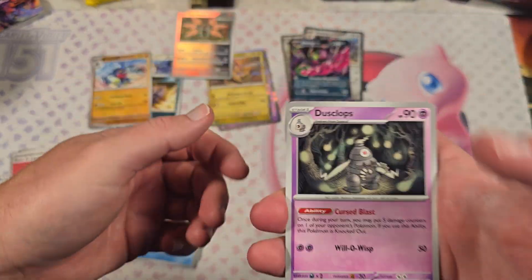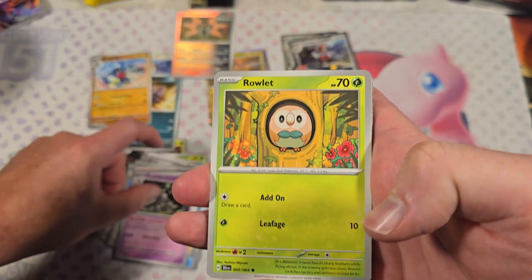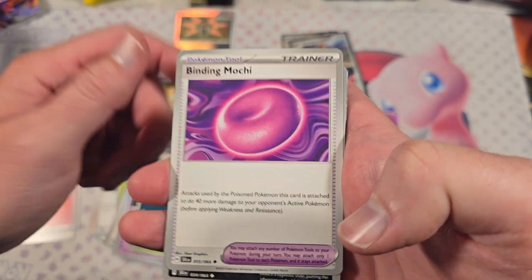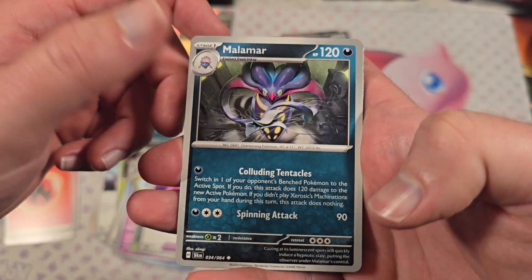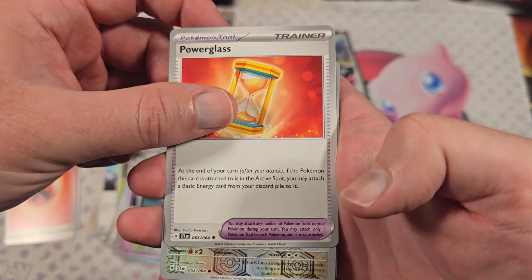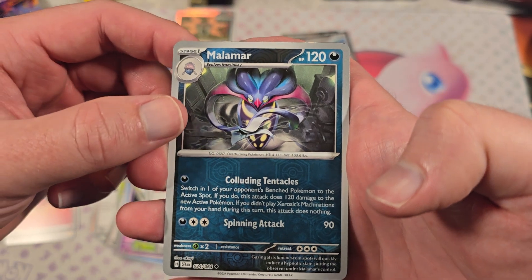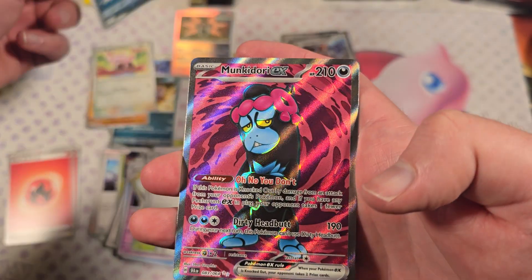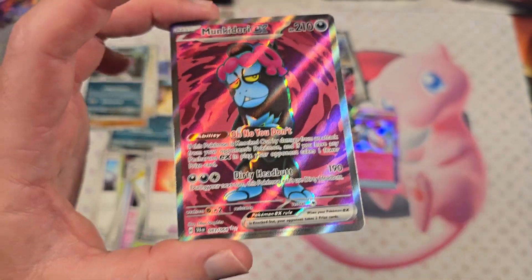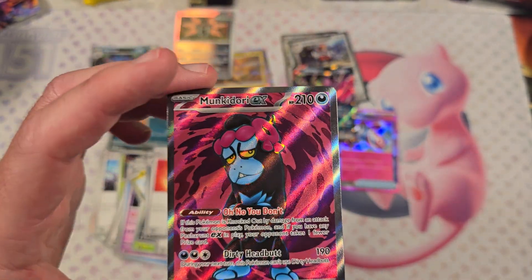So, last pack here. I already got some big nice pulls here too. Dookie Slap, Rollet, Axwell, Zora, Binding Mochi, Malmar, Power Glass. That's full. For the reverse — Malmar, another Malmar for reverse. Oh my god, look at this — full art illustrator! Really good pulls.